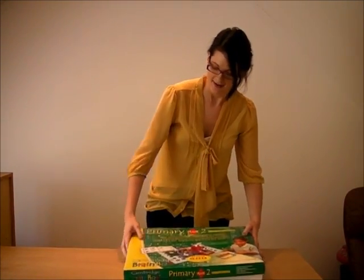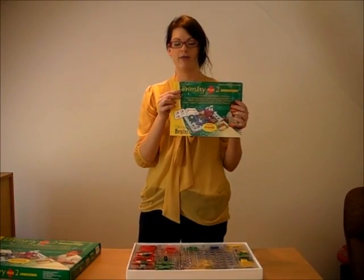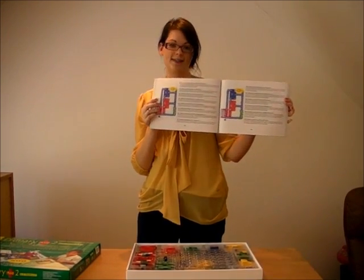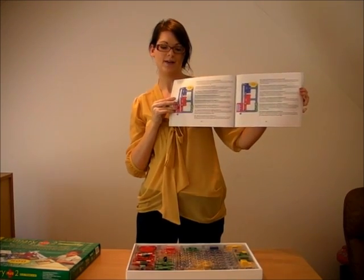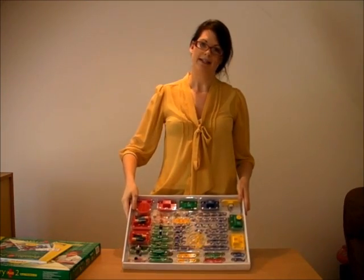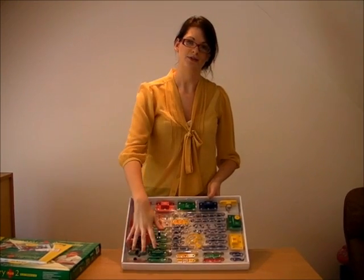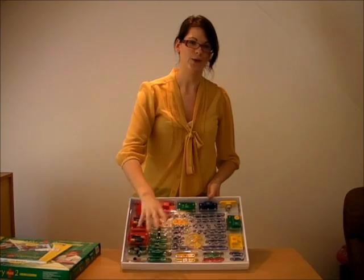So in your set, you get a workbook for teachers and parents to work through with your children. There's over 500 experiments in this booklet, and as you can see, they're very well drawn out with diagrams. The set itself comes complete like this, and as you can see all the components in the set — there is a sheet underneath which will show you where all your components should live, just in case you've lost one, you'll know if it's gone missing.